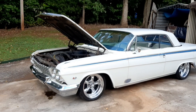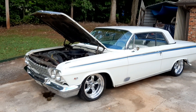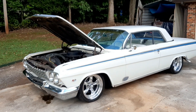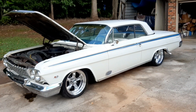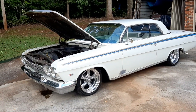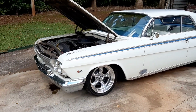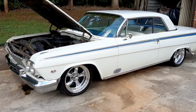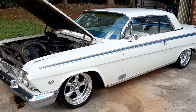Hey guys, I got my 1962 Chevy Impala two-door sports coupe sitting out here in the driveway. If you've watched my channel very long at all, I always say I'm not a mechanic. I'm trying to figure out this car — let me explain what's going on.